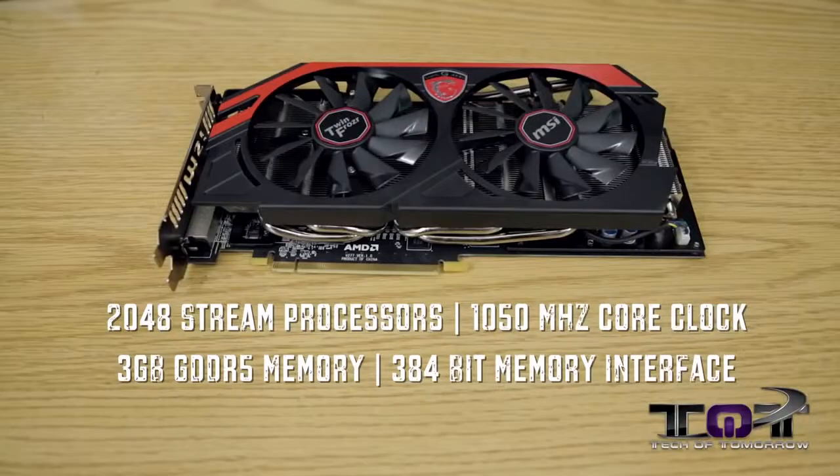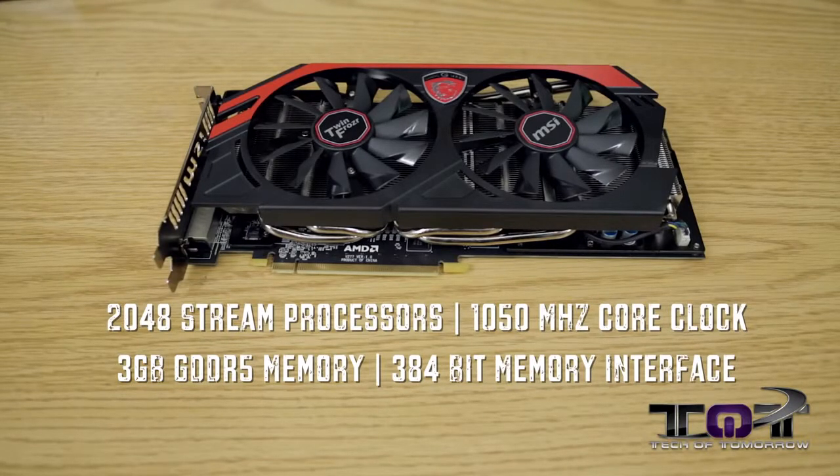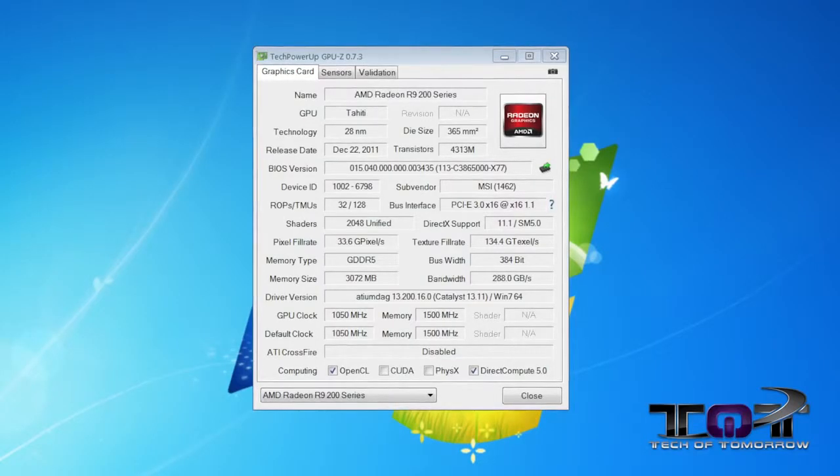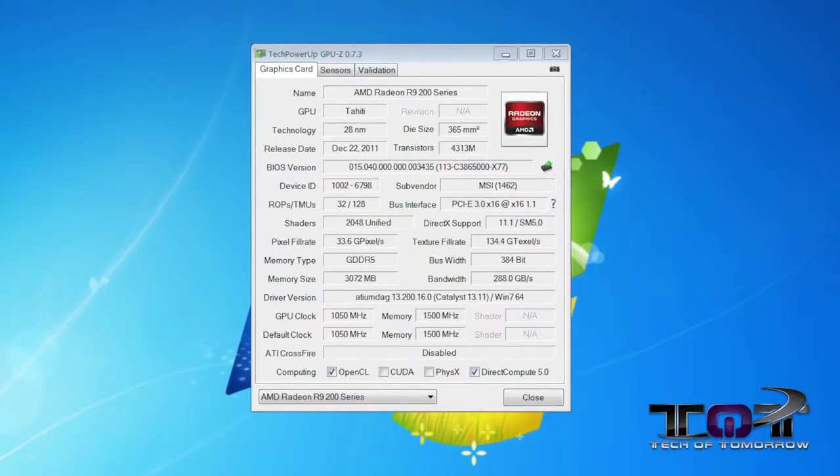Everyone pretty much knows that the new R9 280X is a rebranded 7970 Gigahertz card, although that's not really a bad thing, which we'll get into later. This card comes to market with 2048 stream processors, a core clock of 1050 megahertz — unlike the standard one that comes at one gigahertz — along with three gigabytes of GDDR5 memory and a 384-bit memory interface. It's essentially all the same specs as a 7970 Gigahertz Edition card.